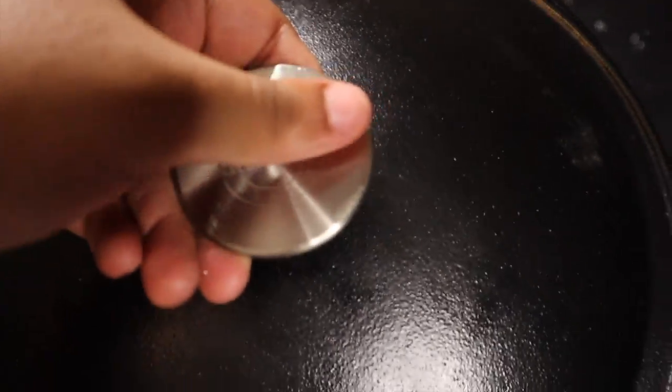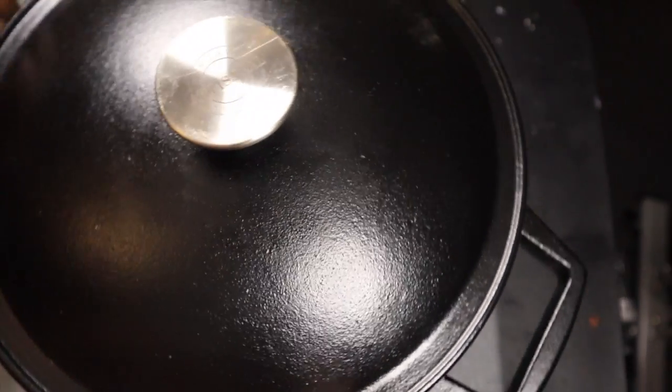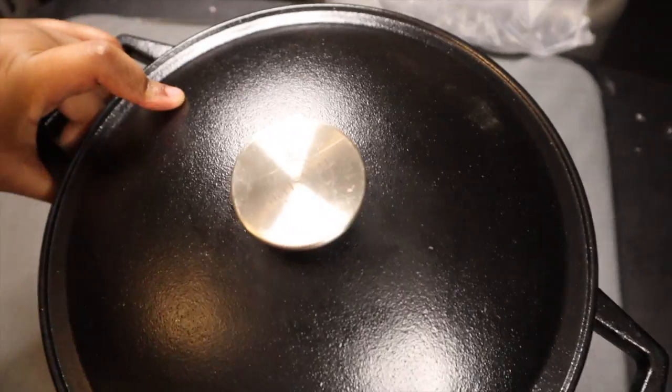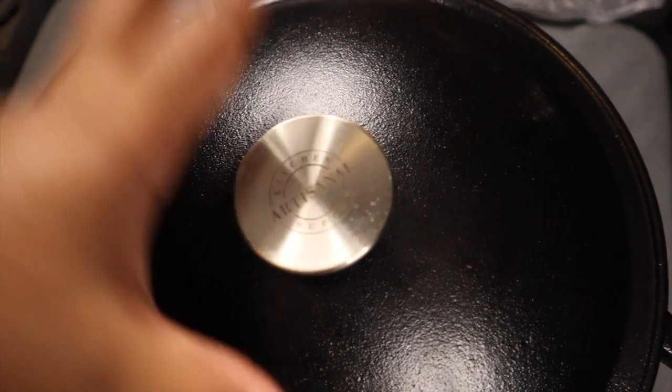This thing is heavy — on top of being 5.5 quart, it's also iron, obviously, so it's heavy.